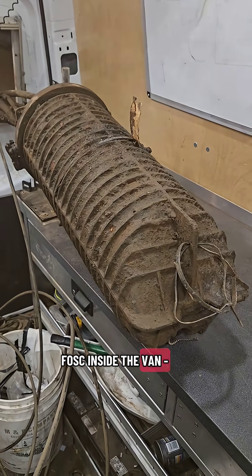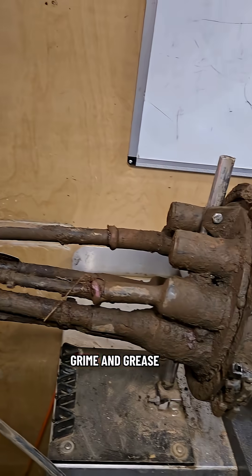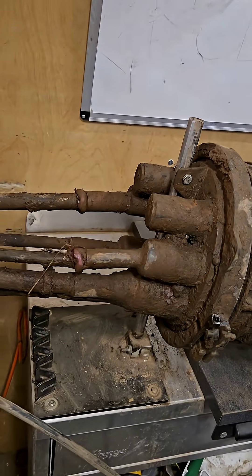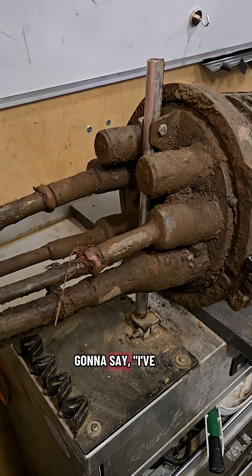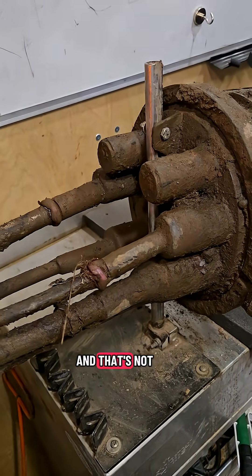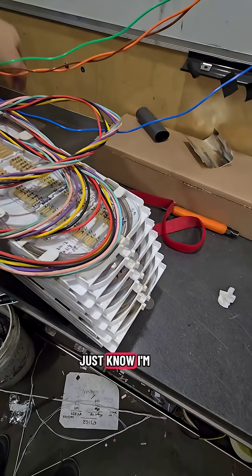This is the FOSK inside the van, just absolutely caped and covered in grime and grease. Horrible. I know someone's going to say I've seen much dirtier and that's not that bad — but before you leave that comment, just know I'm all out of rewards.